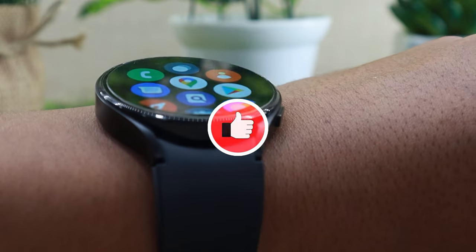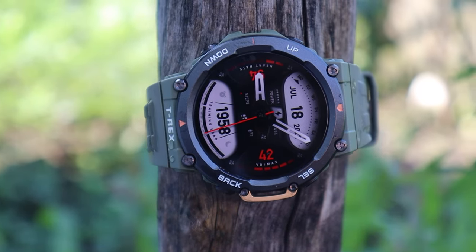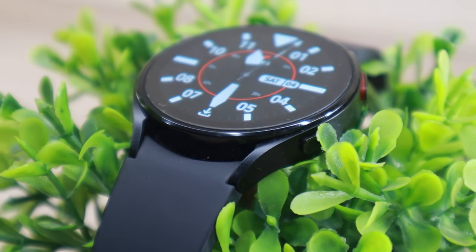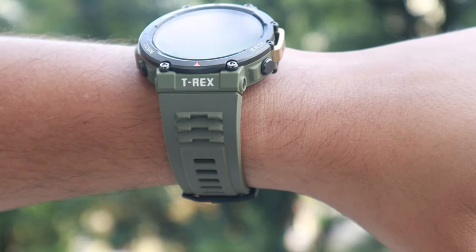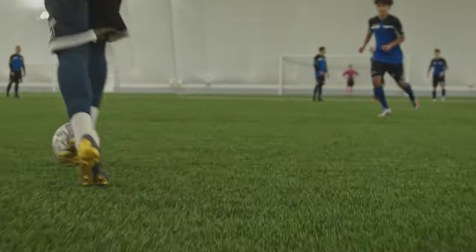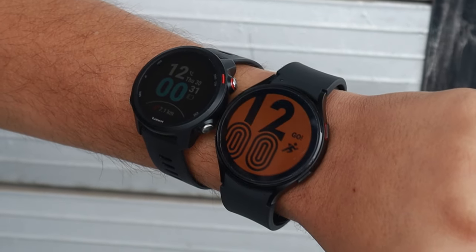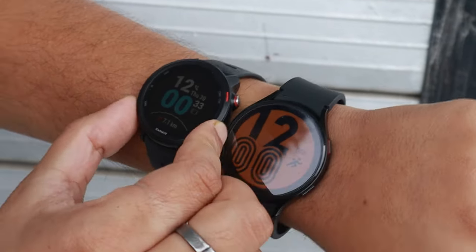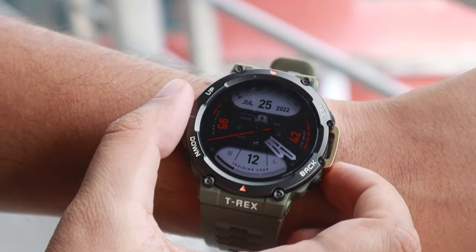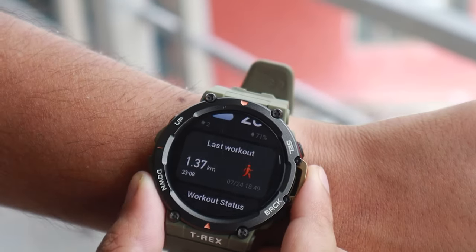Another advantage Watch 4 has over the T-Rex 2 is in the weight department. The T-Rex 2 weighs around 66 grams, which is more than double the 30-gram weight of the 44mm Samsung Galaxy Watch 4. If you don't like wearing heavy watches, the T-Rex 2 might disappoint you. While doing sports like running, I found Watch 4 and Garmin 245 Music to be more comfortable — both are extremely lightweight and I didn't feel I was wearing them. The T-Rex 2 felt a little heavy, though it wasn't a deal breaker.